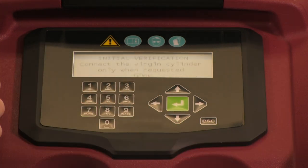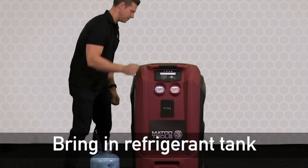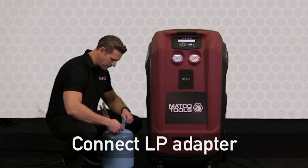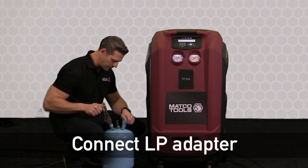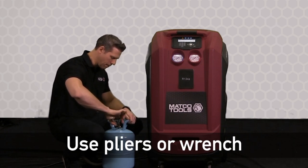At this point the unit is asking us to fill the tank. To do this, grab a refrigerant tank and select OK on this first screen. It's going to prompt us to connect the LP adapter to the bottle. Remember to secure the adapter using a wrench or pair of pliers so you don't have any leakage.